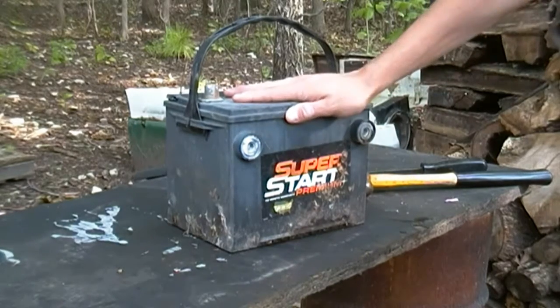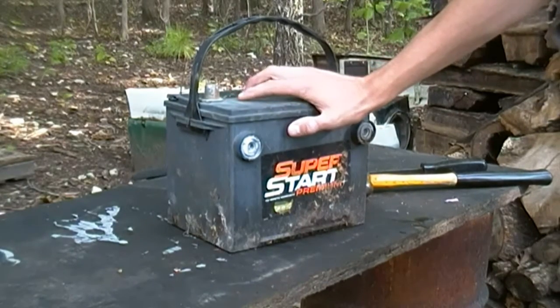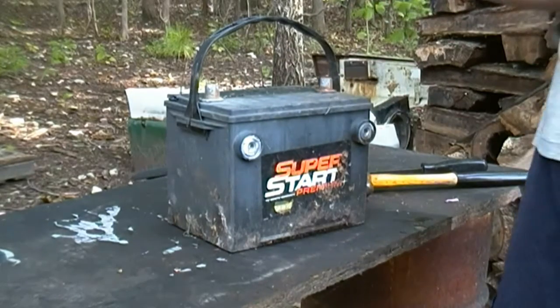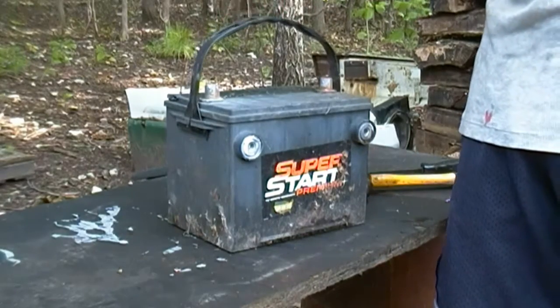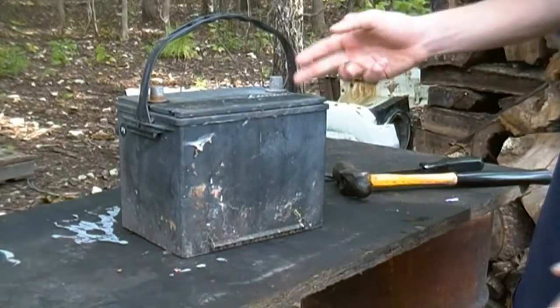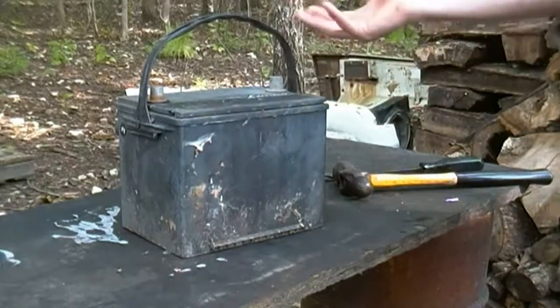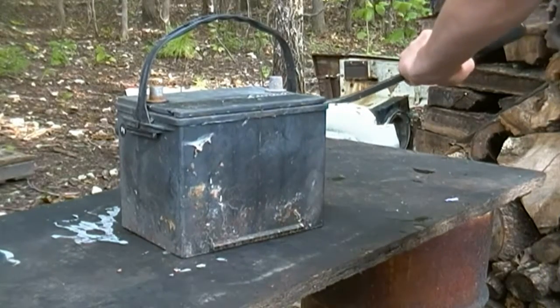Today I got this Super Start battery from about 2009. The voltage won't go past nine volts, unfortunately. I got it free from my neighbor and it's been sitting in the woods for a really long time. When I got it, it was terrible. It's a sealed car battery and I don't know how to open it up, but I want to see if I can fix it with Epsom salt.